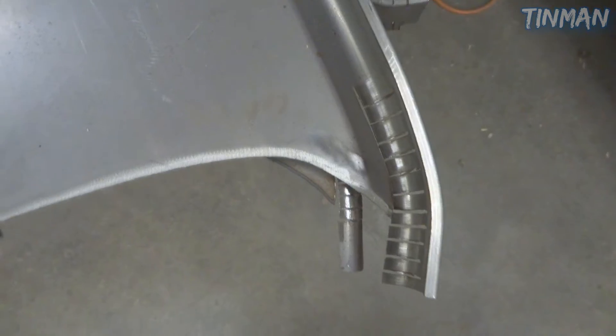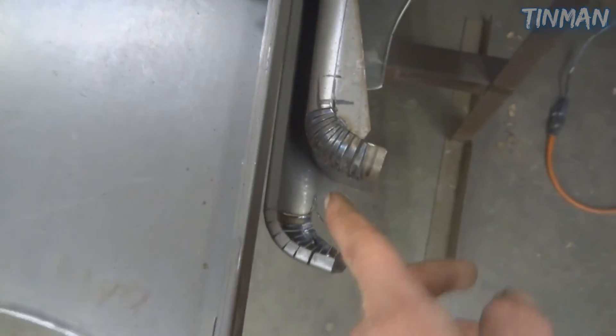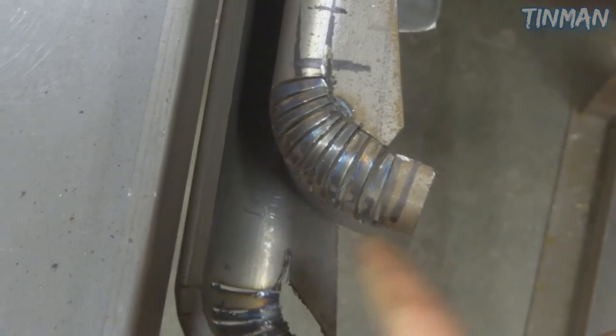You can see I've got a whole stack of different ones cut and ready to start working. See how tight that radius is? That one's tough, but it works.